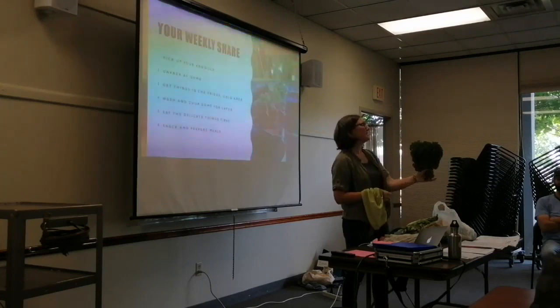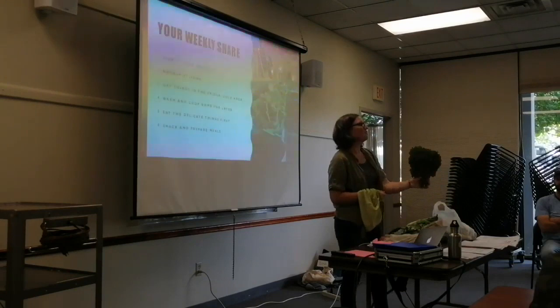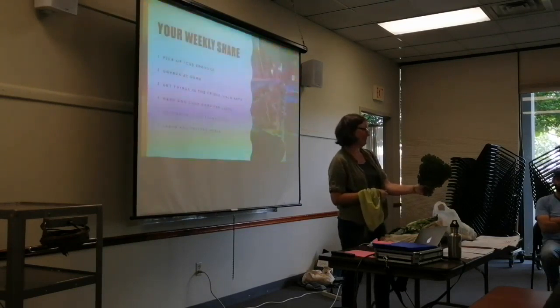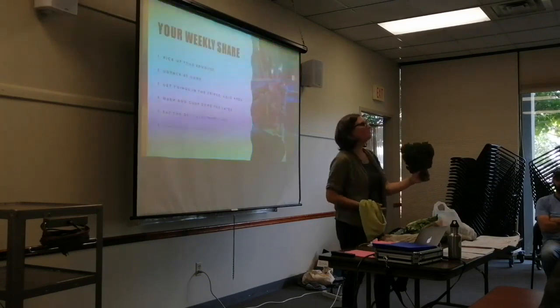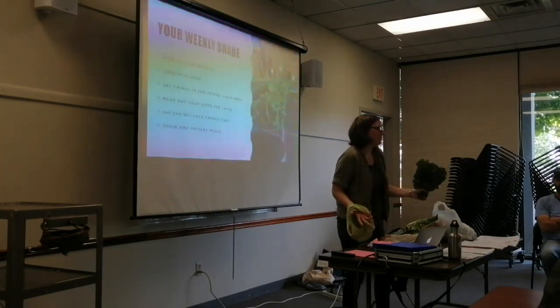Here's the thing — you've got to eat this in seven days before you get more kale. So it's going to be right there on the counter and it'll remind you to eat it up. You'll start to see the edges start to go yellow and think, oh, I've got to eat it tonight. It'll be right there. And it's so big — why take up half your fridge with it?